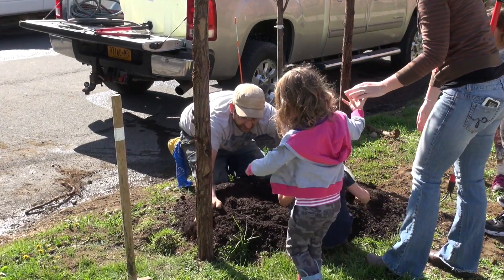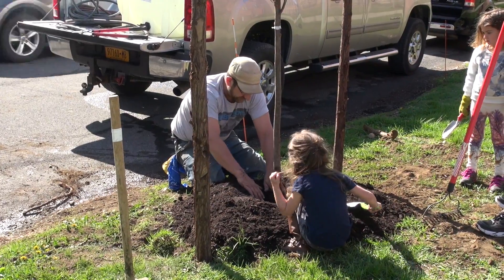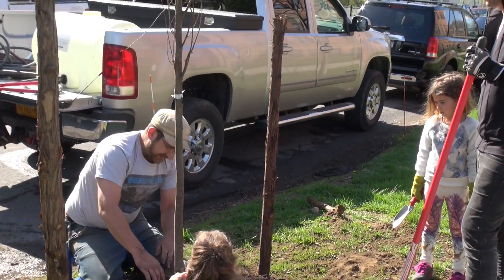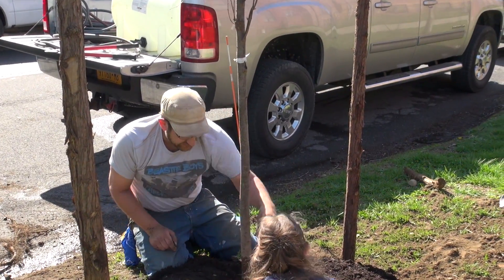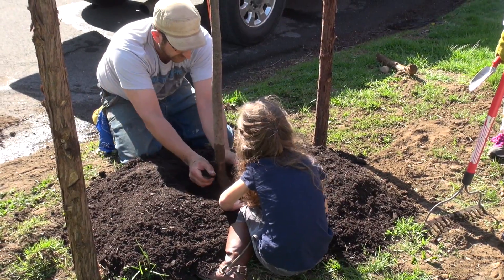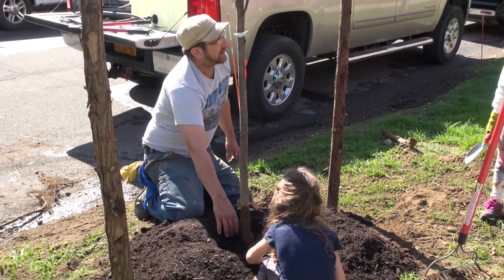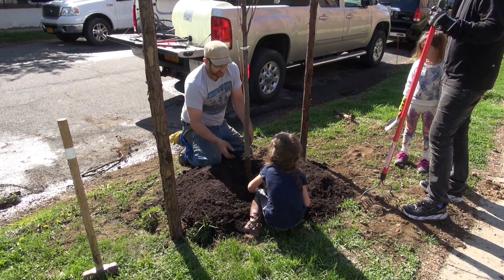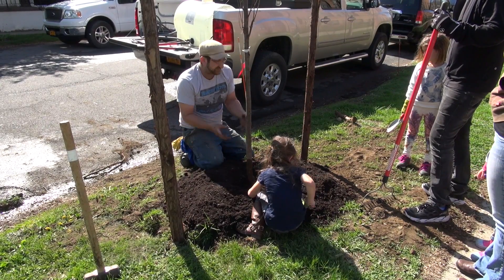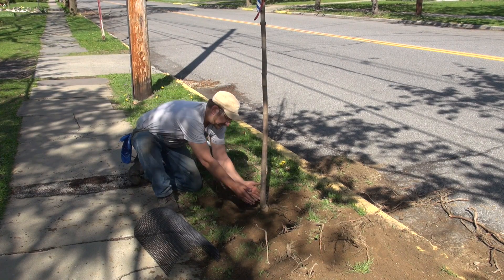Once we got the hole done, we make sure the bottom of the tree is at ground level, because we don't want the tree any lower — it'll rot away the base. Once that's established, we put phosphate in the hole. Phosphate gives the tree nutrients that aren't normally in the ground that it needs to grow. Then we start filling in the dirt, and we like to add a little water — it makes the dirt settle and gives the tree the water it needs at the roots.